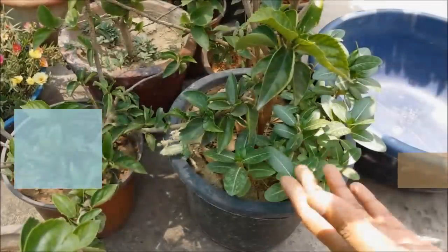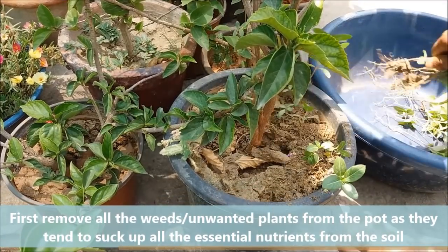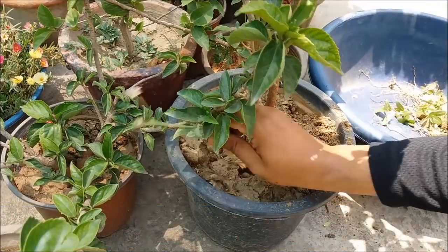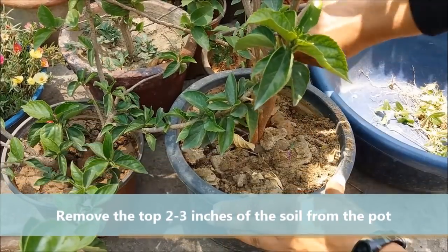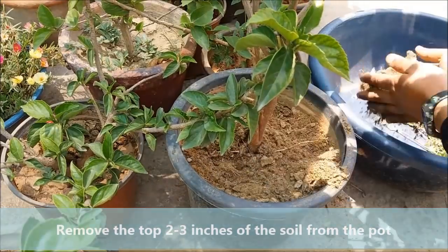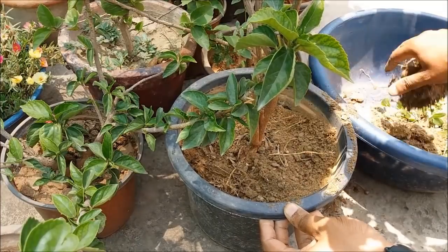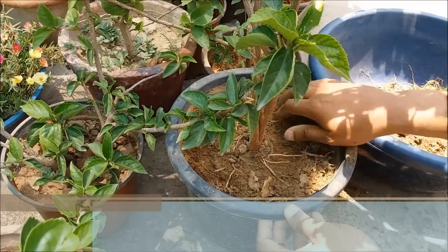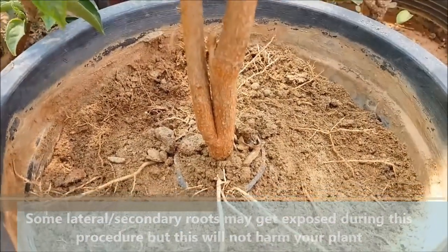To get lots of blooms, first remove all the unwanted plants from the pot as they tend to suck up all the essential nutrients from the soil. Now remove the top 2 to 3 inches of the soil from the pot. Some lateral roots may get exposed during this procedure but this will not harm your plant.